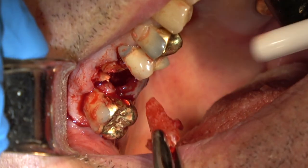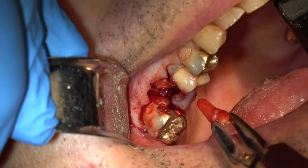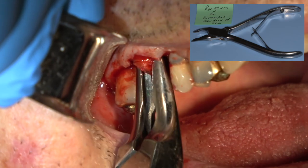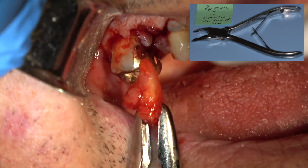There we go. So we got the palatal root. There's the distal buccal root — two down and one to go. There's the mesial buccal. So we got all three of the roots.